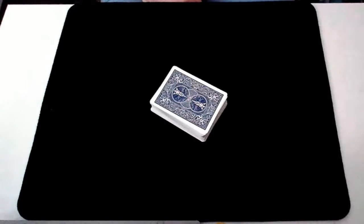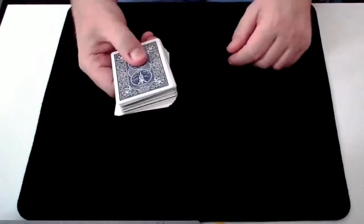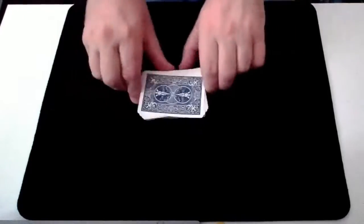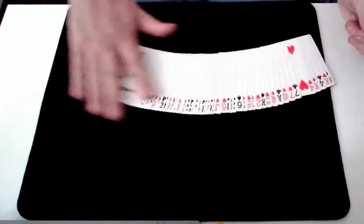We're going to attempt a magic trick where we follow the clues to find a card. To begin, if you could take the cards and shuffle them as much as you like and in any way that you like. And once you're quite happy, I'll show you that you've done a great job of mixing the cards.